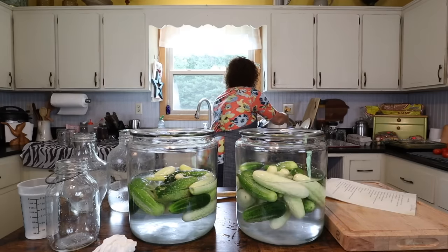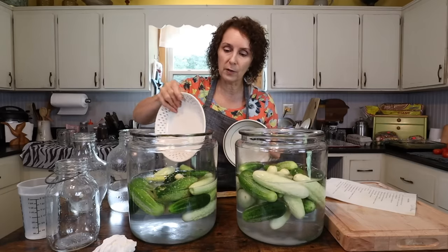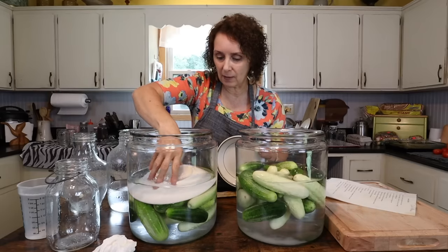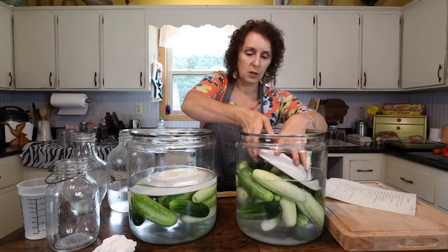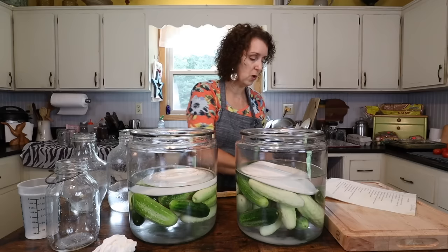Now that we've got them in there, we're going to weight them down. You can use a plastic bag filled with water, or a little plate that fits inside to hold them down under the water, or special weights you could buy. You just want to hold them down under the water.